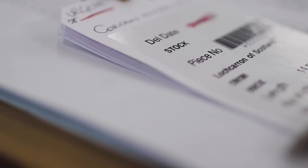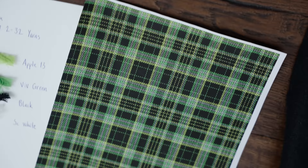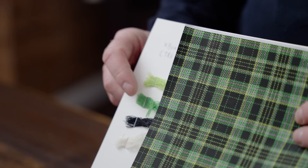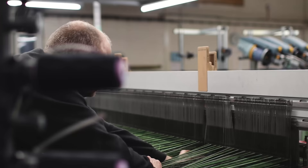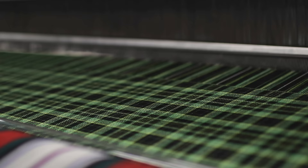This tartan was by far one of the most exciting but one of the most challenging that we have designed — it was so intricate. First of all we have to get the dyes right, linked in with Xbox. The dye process takes two weeks. The looms are set up by hand. We chose Lock Arran to weave the tartan, the oldest weaving mill in Scotland.